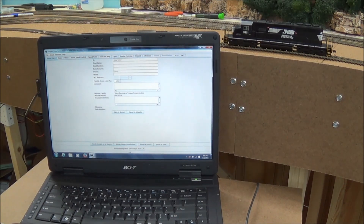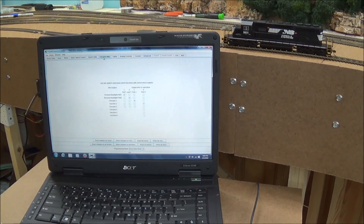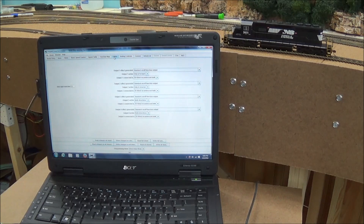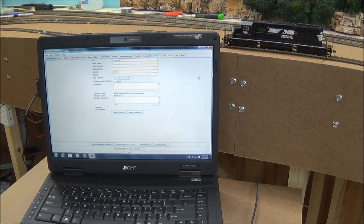It's done reading. Since it's not a sound decoder, the sound and sound levels aren't highlighted. Under Basic Address it shows 3411 — that's exactly what it is. Under Motor it shows Torque Rate Kick at 2 and Torque Kick Strength at 50. Some of this stuff I set a long time ago. There's no speed table yet — that'll be next on the agenda. But there's all the information and what the CVs are set at currently on the decoder.